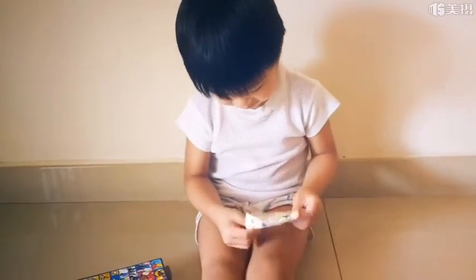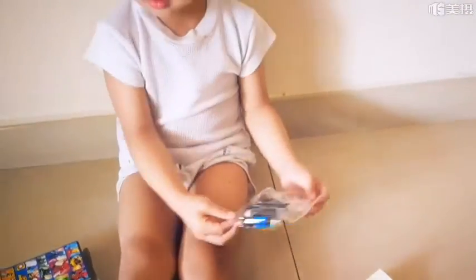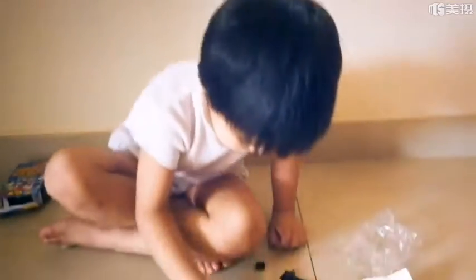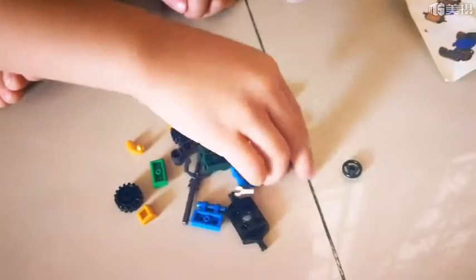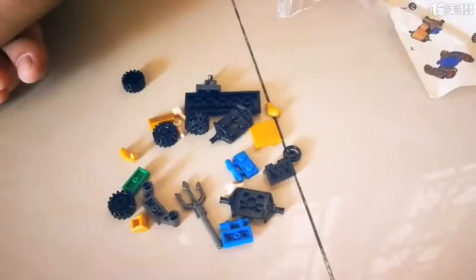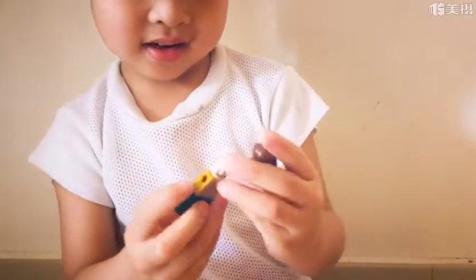They have an instruction manual and a bag of Legos. Wow, how nice! So we are going to make the car and the figurine. Is this a hair? Yes, that's such a long hair!